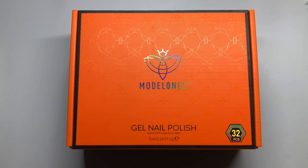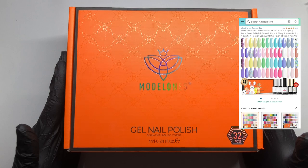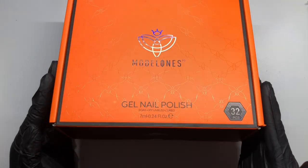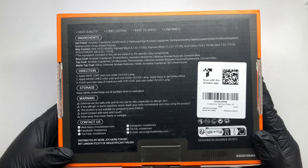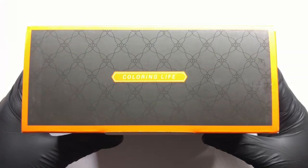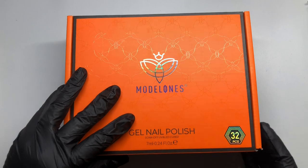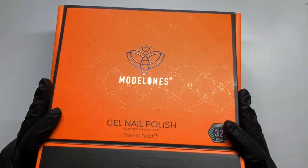I received a 32-piece gel polish set and they are beautiful colors — very spring/summer vibe, so you can use it for both spring and summer. I'm going to be creating a spring nail design with this, but let's go over everything that's in this box. On the back it has ingredients, directions, storage, warnings, and contact information. They are on Facebook, TikTok, YouTube, Instagram, everywhere. The box itself is very sturdy and really good, so we're going to go ahead and open it.